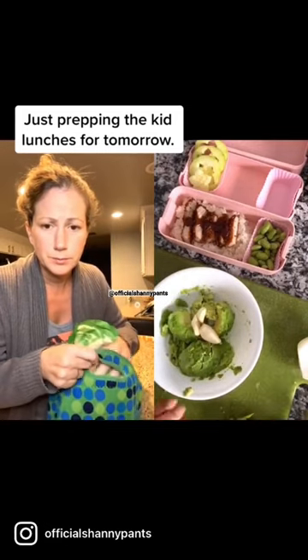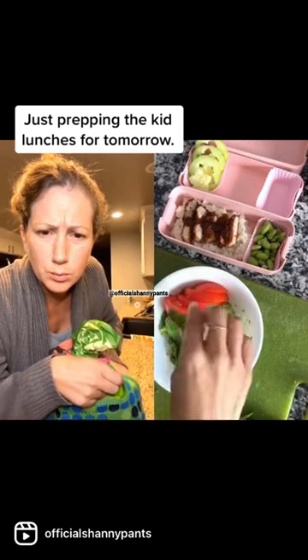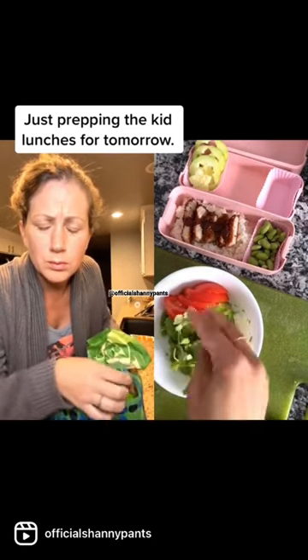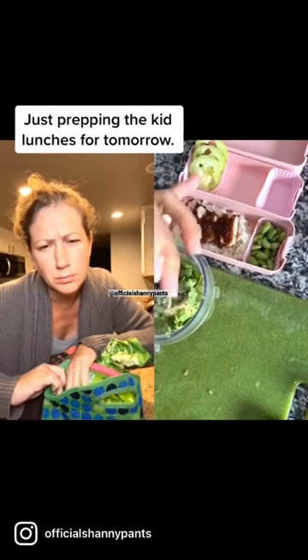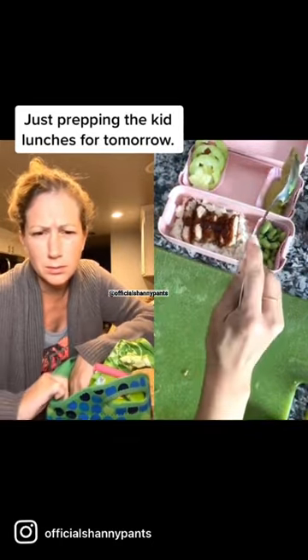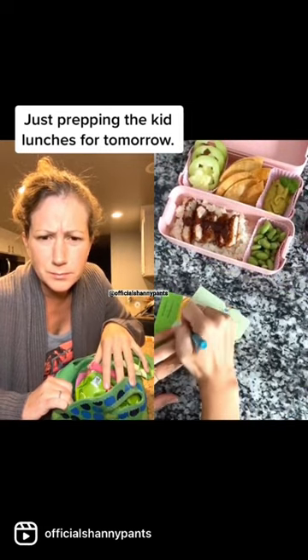I added avocado, garlic, tomatoes, onions, cilantro, and a little bit of lime and then I'm going to blend it up. Add a little bit of garlic salt and pepper. I'm going to add the guacamole in and add some tortillas that I fried up for chips.